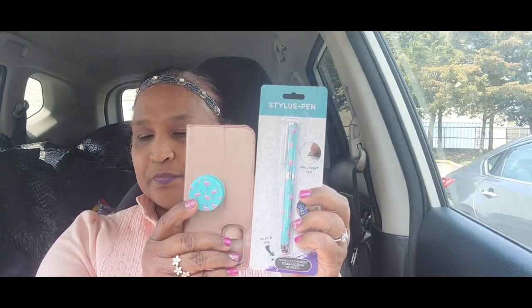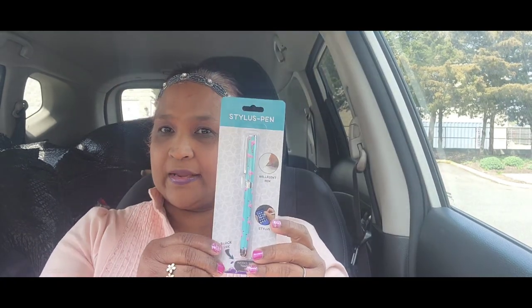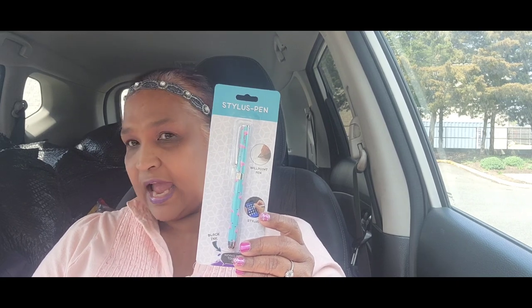I also picked up this stylus pen. If you guys follow me, I have a phone holder on my phone in a flamingo. Now I picked up the stylus pen — it works with most touch screen devices and it is black. Look at how gorgeous that is, absolutely gorgeous.